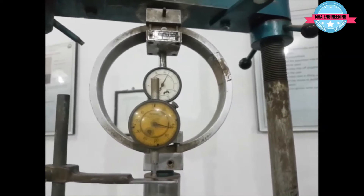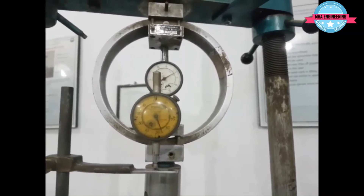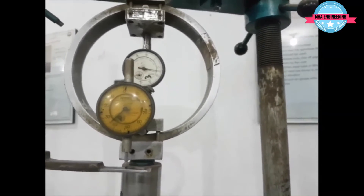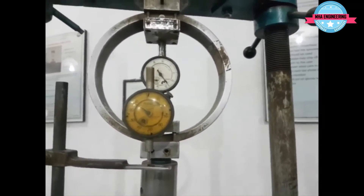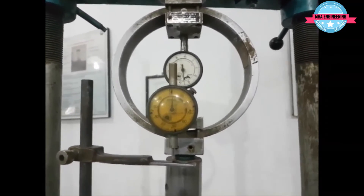At a deflection of 350, the load gauge value is 305. At 400, the load gauge reads 335.